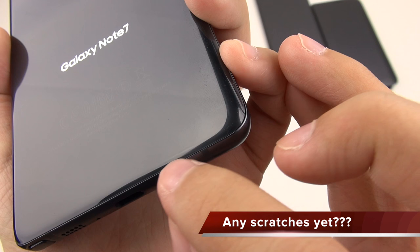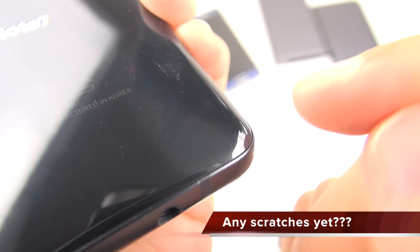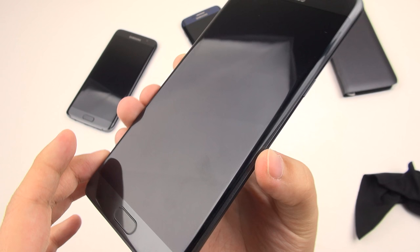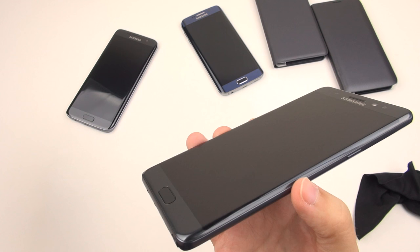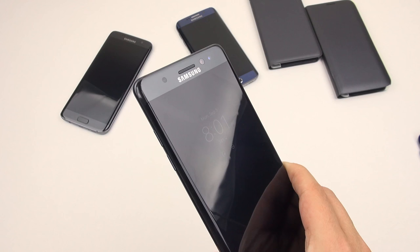I've got some scratches along the bottom of the back — I don't know how they happened. They just look like little scuff marks, really hard to see unless you're in the exact right lighting. I have no recollection of how those happened — maybe it even came like that. But my front glass is still perfect, not a scratch on it. I know a lot of people have been really concerned that this scratches horrifically easily. Will it scratch eventually? Yeah, probably.